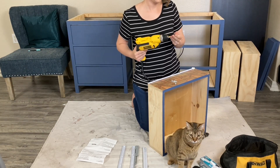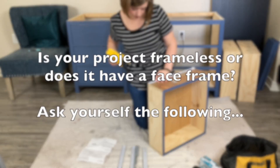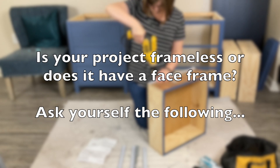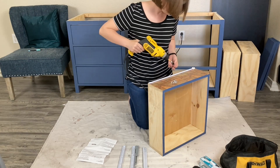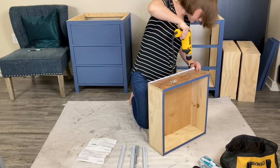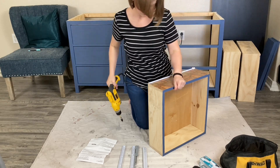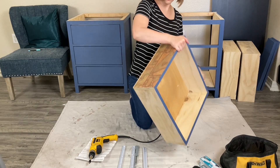There is one set of instructions for frameless cabinets and another for face frame cabinets. You need to figure out which one you have because you may or may not need to use the provided adapters. The question to ask yourself is: are your drawer faces going to be flush with the face frame, or are they going to be resting on top of the face frame? My cabinet, which is really one side of a desk, is frameless-ish where the face frame is already almost flush with the inside of the carcass, so you won't see me installing the plastic adapters.